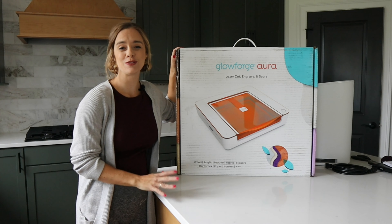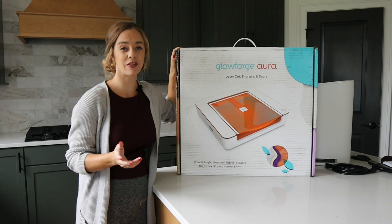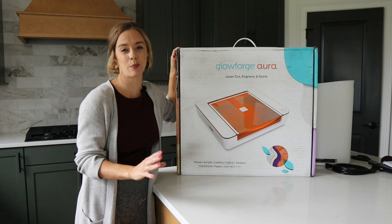Before we get started, be sure to like and subscribe for future content. I'm also going to be giving away free files to make on your own Glowforge Aura, so be sure to subscribe so you don't miss out on those.